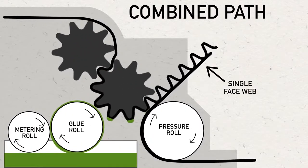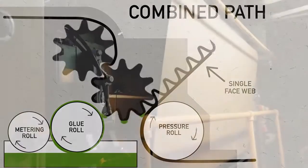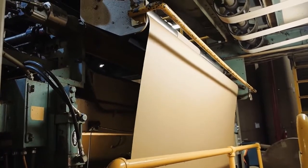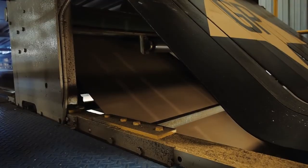This combination is called the single face web. The single face web then leaves the single facer and is elevated to a bridge that carries the web to the double glue unit and the double backer.